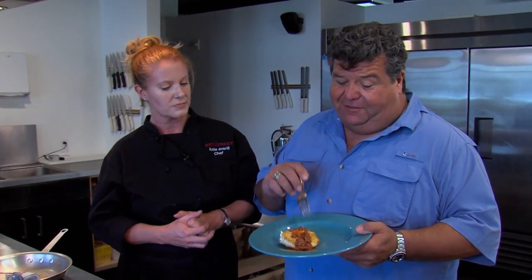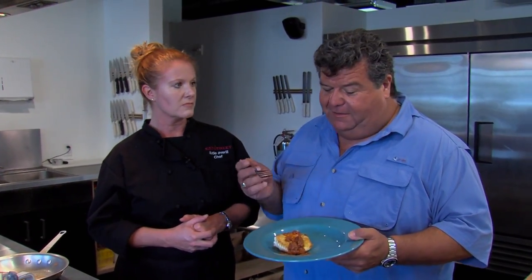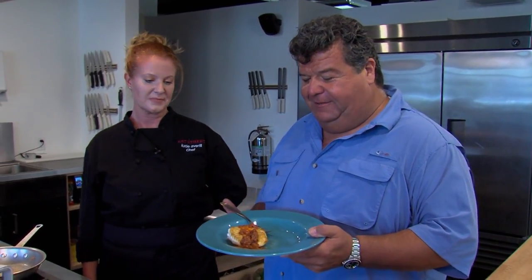This is really great — you guys have to try this dish, cook this at home. It's just a beautiful, great dish. Thanks, Kate. Thanks, Dan — appreciate you helping us out today. Kate's located in Anaheim, California; you can go to our website for more information. Let's get back on the water and show you more exciting action right here on Sport Fishing.